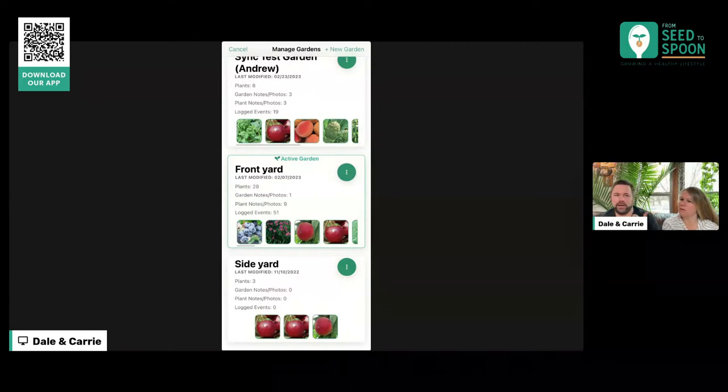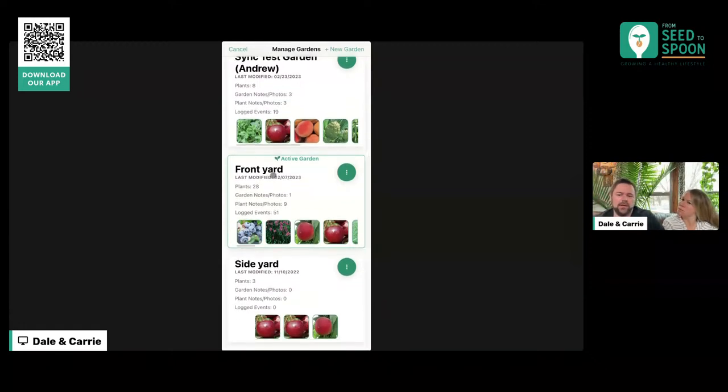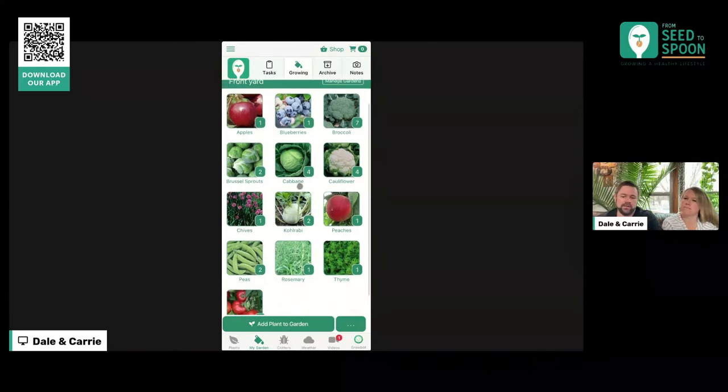We can see all these other gardens we've had — we've done some testing with syncing, which is why we've got a 'Sync Test' garden in here, but you could create whatever you wanted. Maybe you want to have your indoor seed starting area as a garden. This is one of the areas where we really want to see how y'all are using this and how y'all are organizing your gardens. If you could share feedback by sending us emails or commenting on our social posts, that would help us better understand how to craft these features to better suit you.